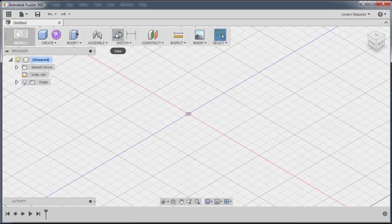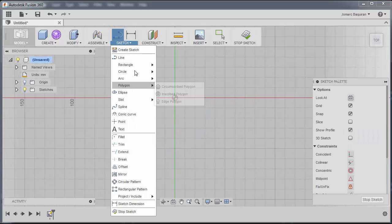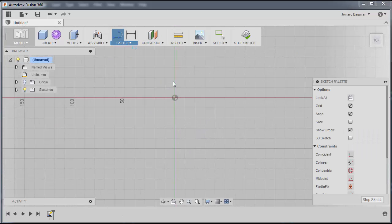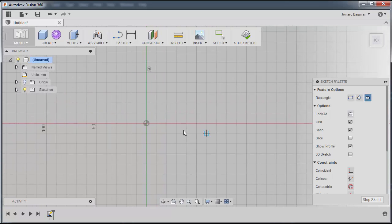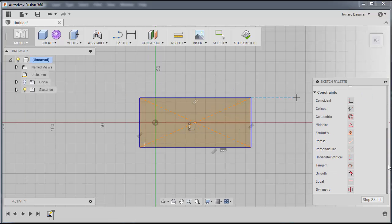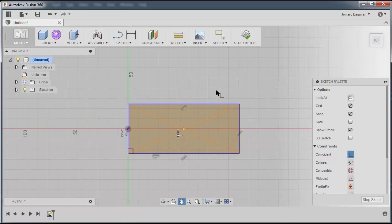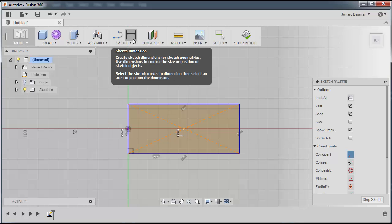Going back to Fusion, there are a lot of ways to attack this part modeling exercise. For me, I'll be doing the slot type, so I'm going to hit Sketch, select this plane, and draw a center rectangle. I'll pan this one and create it somewhere here. In the sketch palette, I'm going to apply some constraints — click this vertical line and constrain it to the origin.